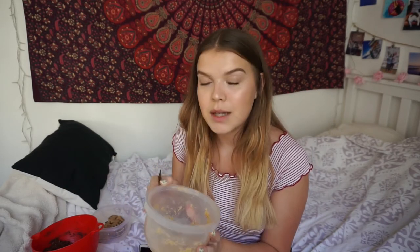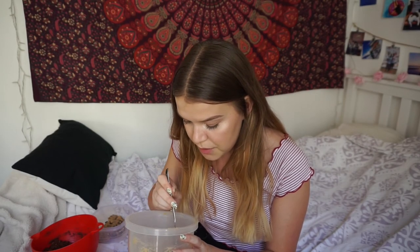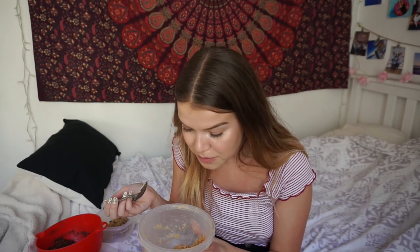Then we have the peanut butter cup one. I'm so excited for this one. First I'm just gonna try the batter. Oh, this is so good! It seriously tastes like you just mashed a peanut butter cup, put more peanuts, and then put it in a cookie dough — mmm. I'm gonna taste it with an M&M to see if it makes it better or worse. That made it so much better! Oh my god, my mom is gonna love this. She just loves peanut butter and everything that has to do with peanuts. That's why I love it — she's the one who taught me to love peanuts.